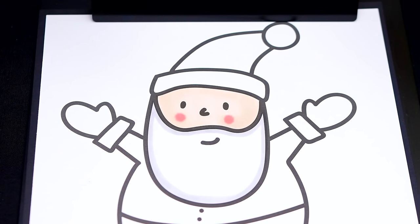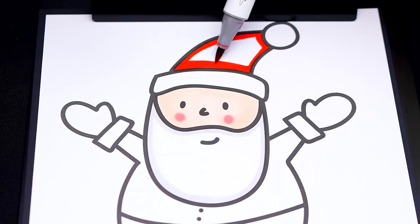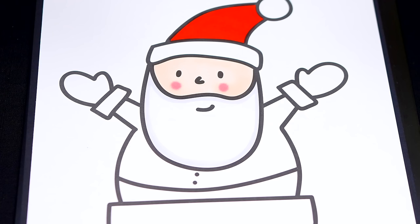Let's color in his Santa hat red and white. And let's color in his Santa suit red and white with black gloves.